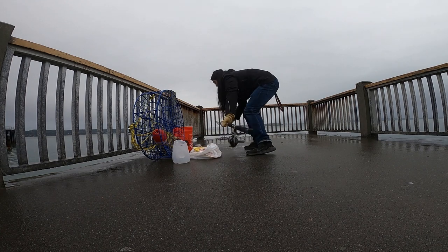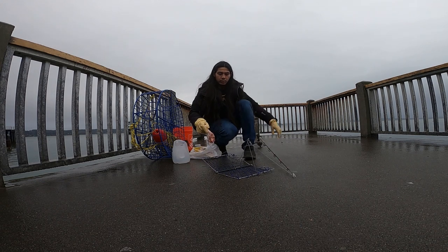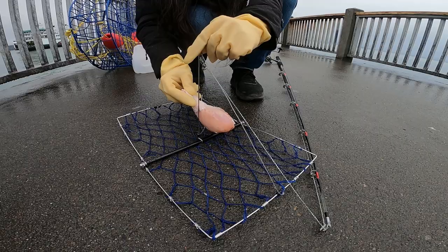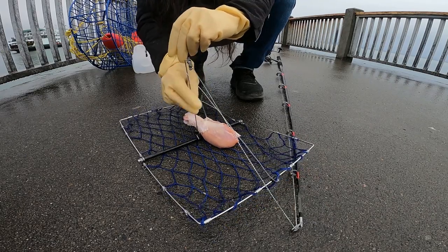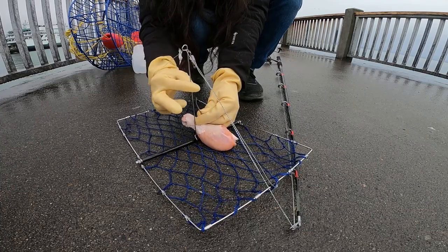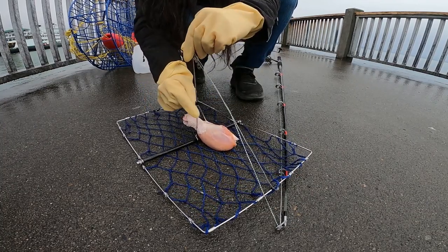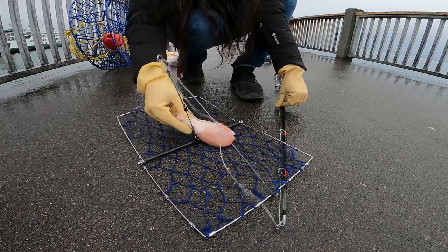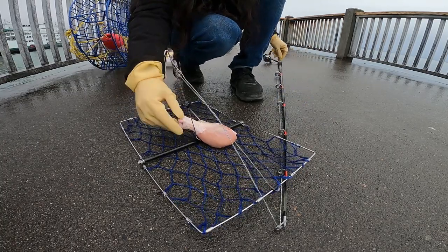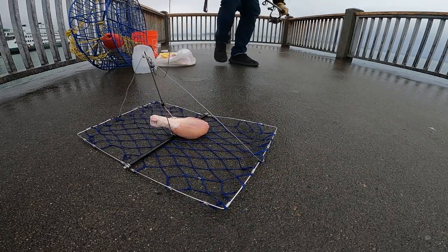So we are going to bait the castable crab trap first. Chicken slides down between the two rods, and this little plastic piece right here slides down and locks the bait in place. That way the chicken is centered and secured. So now it is ready to get cast out.